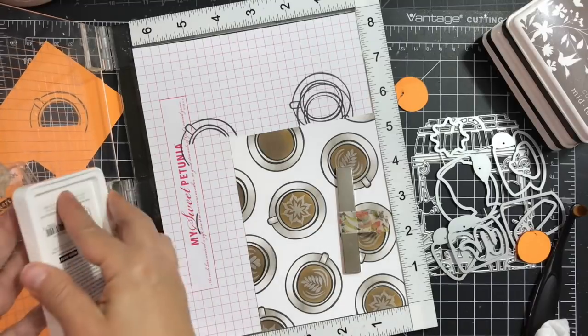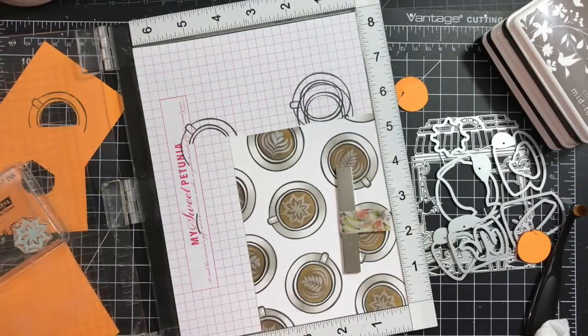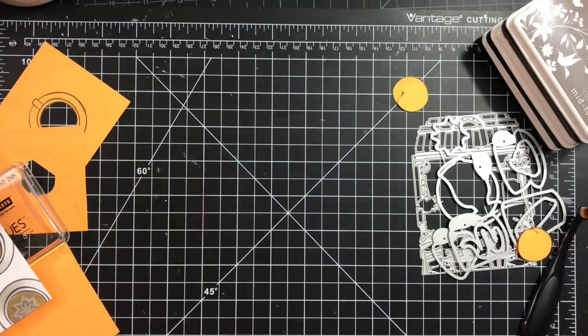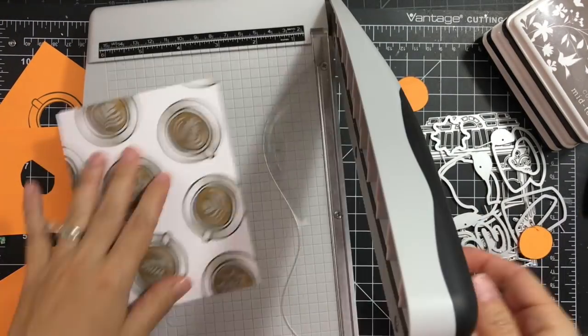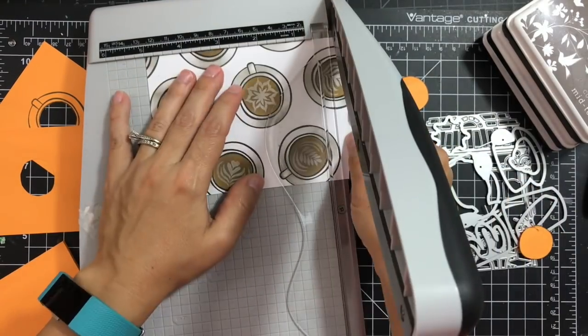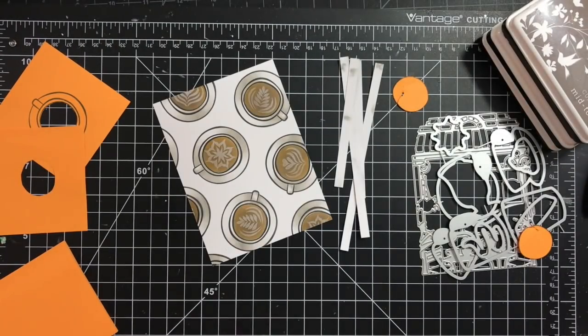I'm positioning those, making sure my panel is nice and snug in the corner of my MISTI, and we're done here. Next I'll trim my panel to three and three-quarters by five inches.